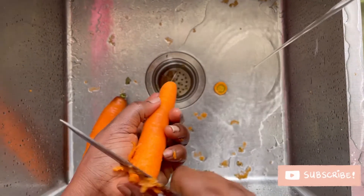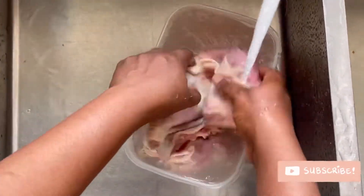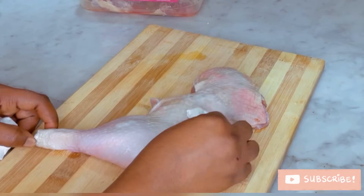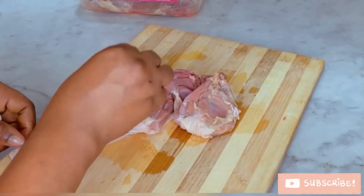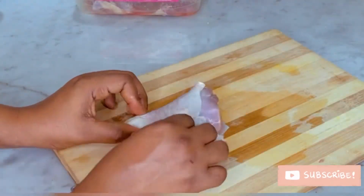We're going to start off by peeling the carrots, making sure that is as neat as possible. Then I'm going to proceed by rinsing my chicken. Afterwards I'm going to dry it — I don't want to have too much liquid while baking.